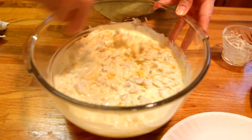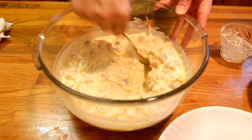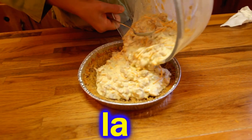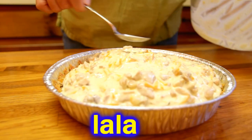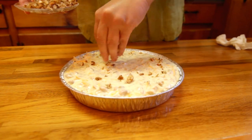Now mix that all together in your bowl, and then we're going to pour that into our cooled pie crust. Top it with about a quarter cup of pecans and spread them out so that it's nice and pretty.